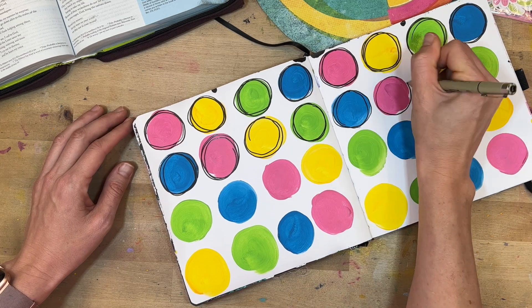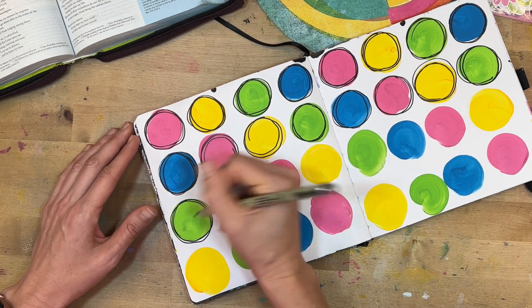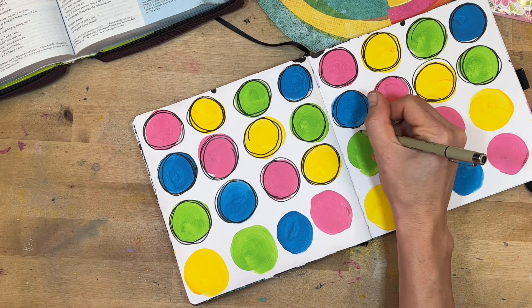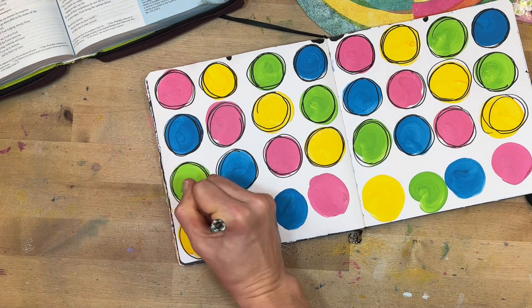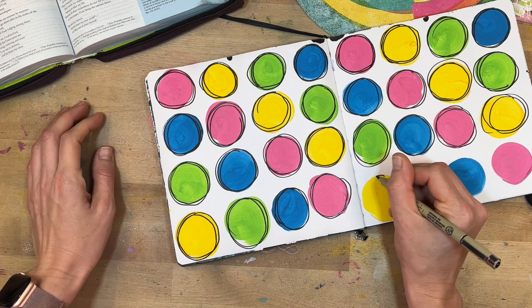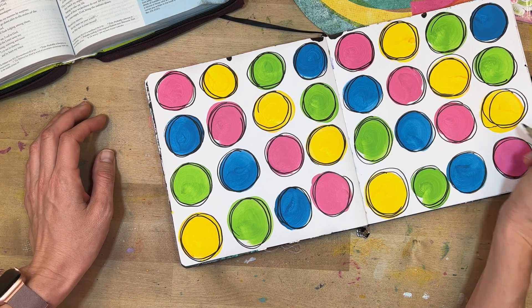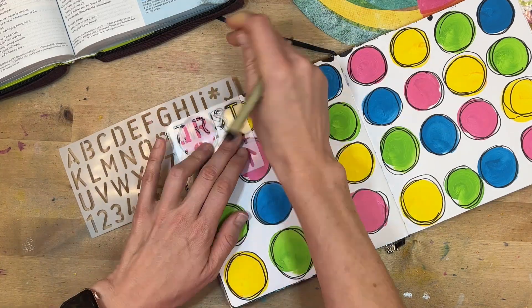I'm using my Micron pen and highlighting the messiness of these circles by drawing a few messy circles around each one. I love how that came out — I've always loved the look of messy circles, though I think in the past I've tried to be too particular about how messy my circles look.